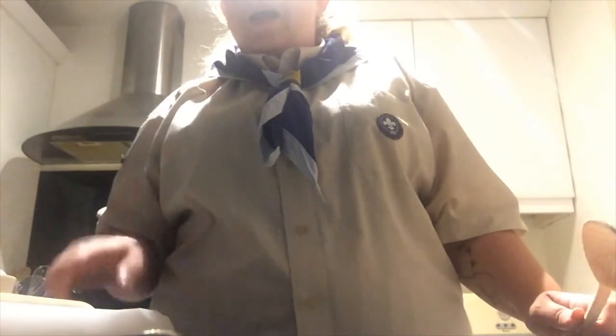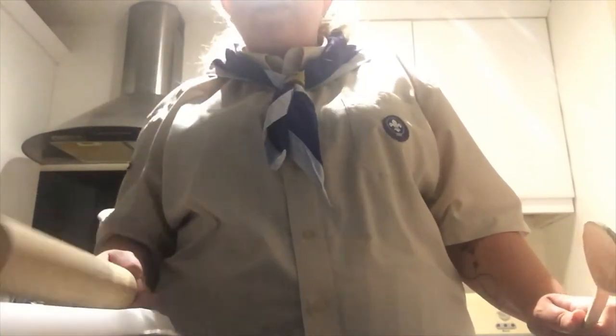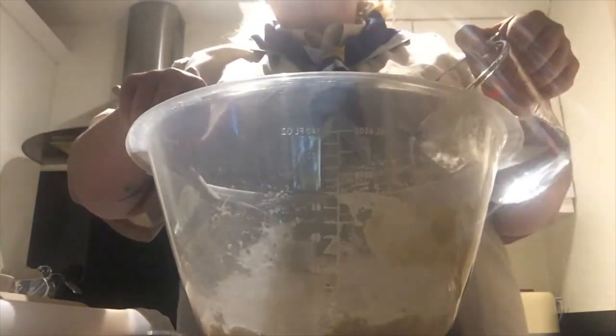You will also need a wooden spoon, a sift, a rolling pin, extra flour for rolling the dough out, and a mixing bowl. Your first job is to sift the flour into the bowl and then add the salt. Once you've done that, mix them together.